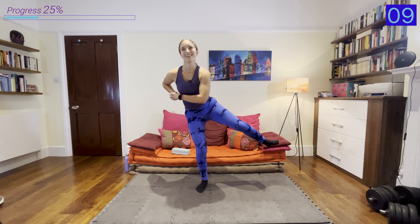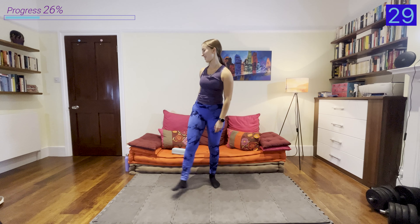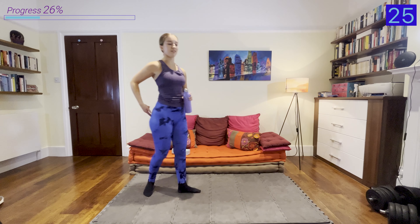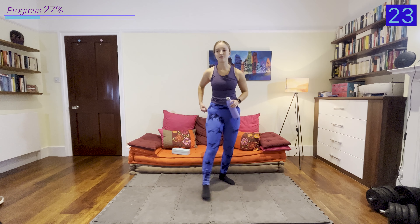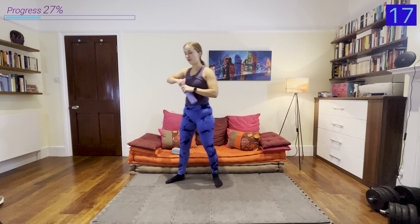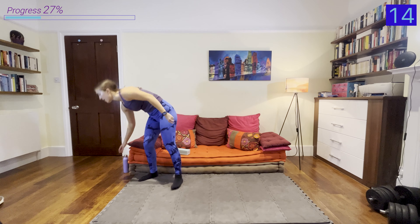We've got 20 seconds to get ready — I'll grab a quick drink of water and then we'll go straight into the first move. So let's take a wide stance; the first move is some sumo squats. Keeping our chest up, wide stance, into those sumo squats.